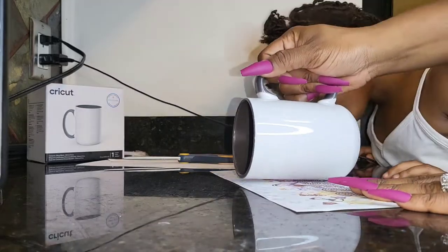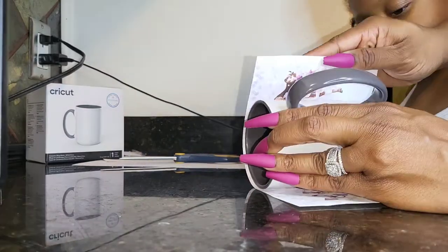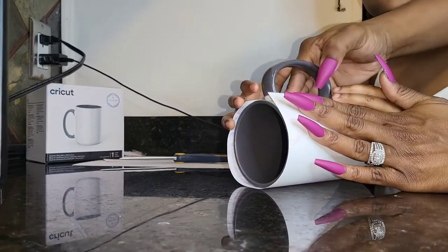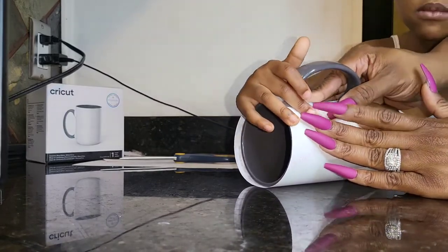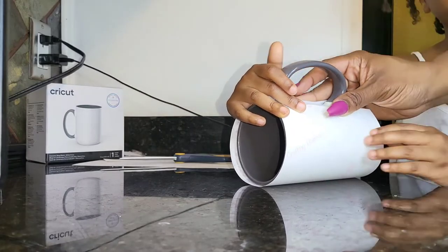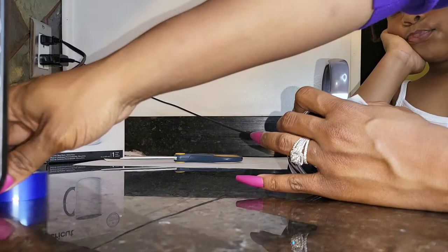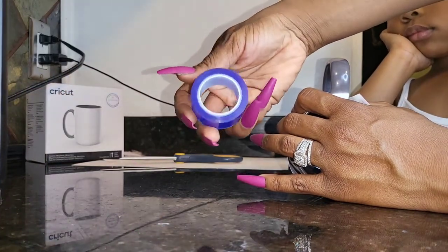Hey y'all, it's Charity and I'm here to share a new part of my sublimation journey with you guys. Today this will pretty much be a learn-with-me featuring Aries, starring Cricut Infusible Ink blanks.